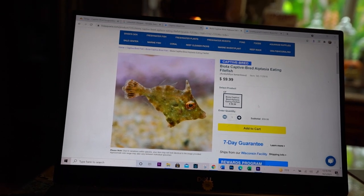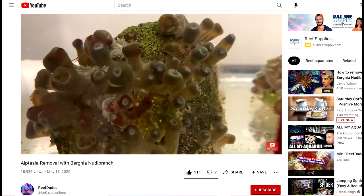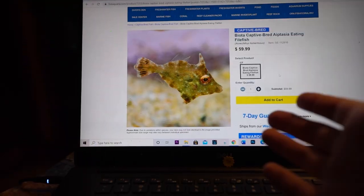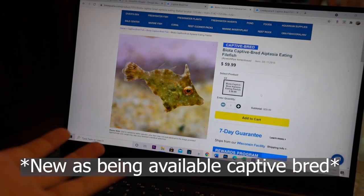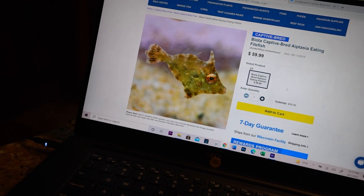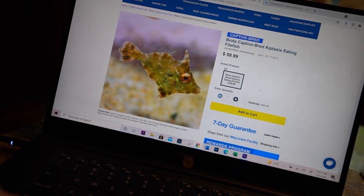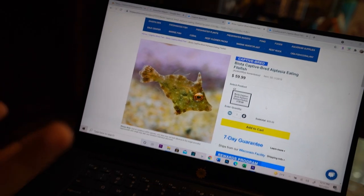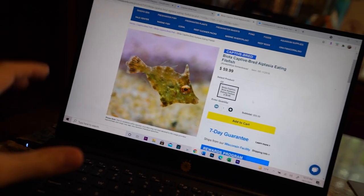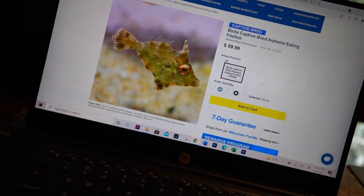There is a type of fish that will eat those aptasia anemones. There's actually multiple options — peppermint shrimp will usually eat them, nudibranchs will eat them but they're more delicate. I prefer the filefish — these are fantastic at controlling those anemones. But I want to get the population more under control before introducing one. This is a newer option; they're great fish, pretty sturdy, pretty hardy, captive bred. Once I get that situation under control and I'm a few weeks out from any nutrient fluctuations, I'll go ahead and get one of these aptasia-eating filefish.